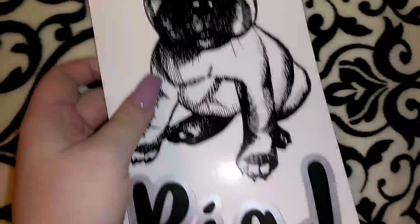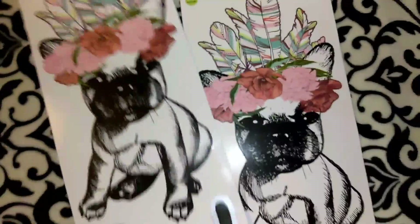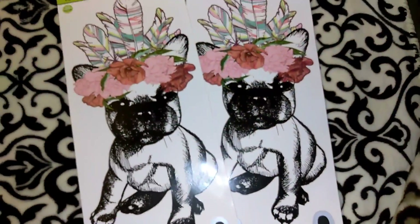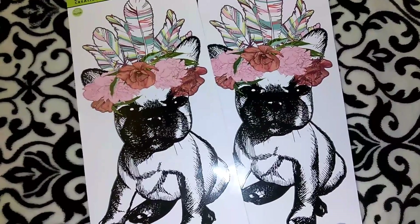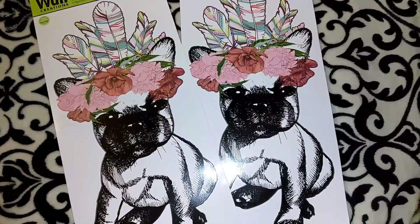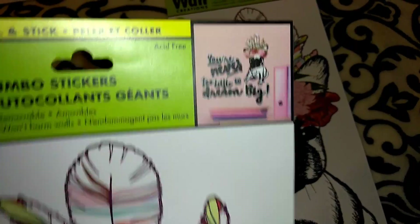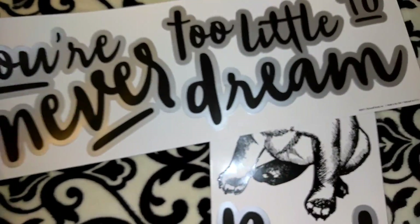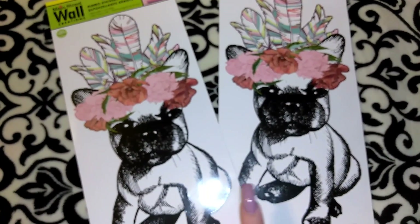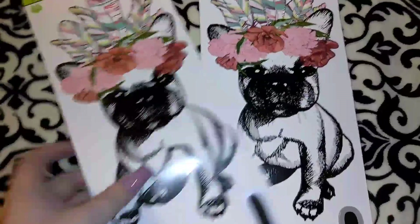I had seen on someone's Instagram these wall decals, and I'm always looking for new wall decals at Dollar Tree. This one was just way too cute to pass up, so I went on a mad hunt for it and surprisingly found it rather quickly at my local Dollar Tree. I picked up two of them. It says 'You're Never Too Little to Dream,' and it's got a little dog — someone said it was a pug but I think it's a French Bulldog, which is one of the dogs I really want to get but they're super expensive.